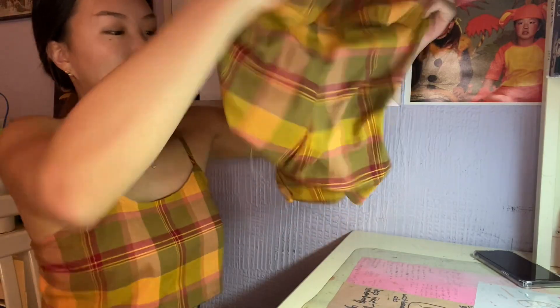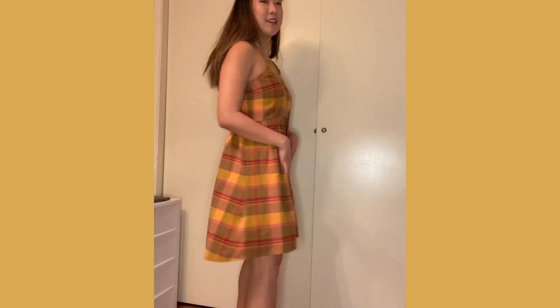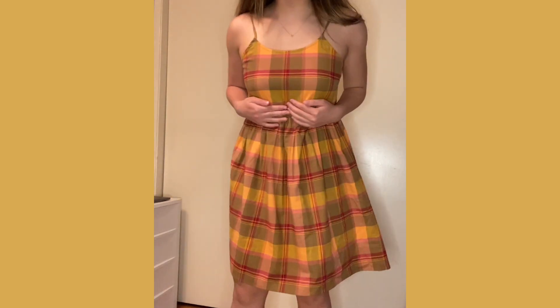Okay, today I'm going to be trying to transform this dress into something new. I'm thinking I can do a two-piece romper. Not sure how it's going to turn out because I've never sewn shorts before.